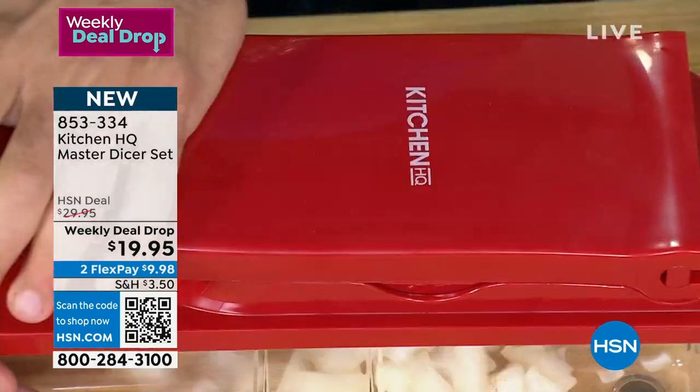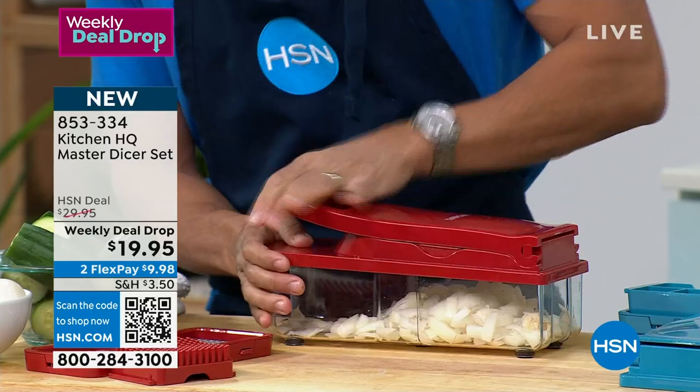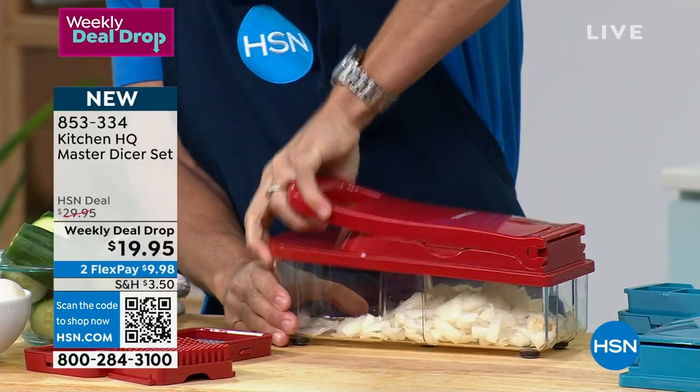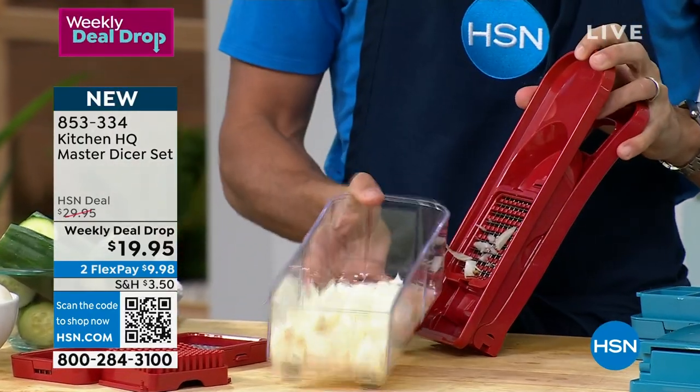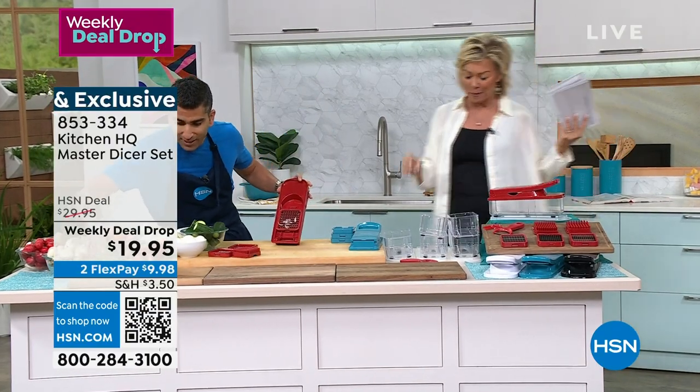Look at that. You're seeing everything — literally the perfect consistency. Every single piece of whatever you put through there, from onions to leeks to mushrooms, is the exact same size. Perfectly diced onions, and we've got the three sizes.